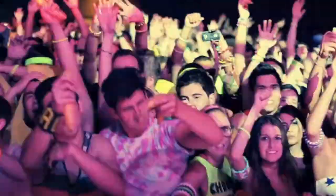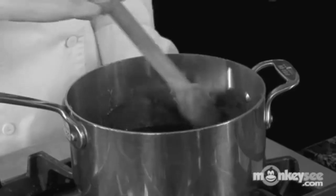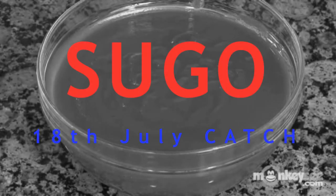And then we're going to add everything in, and we're just going to stir everything together. So this is our finished product.